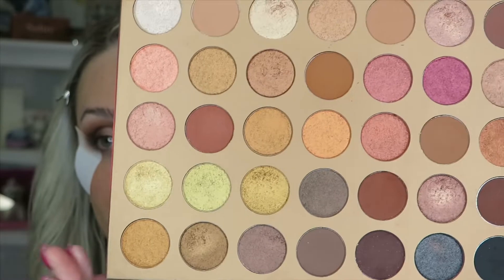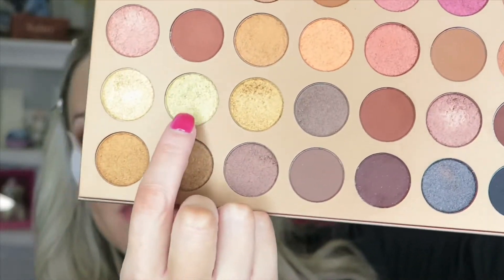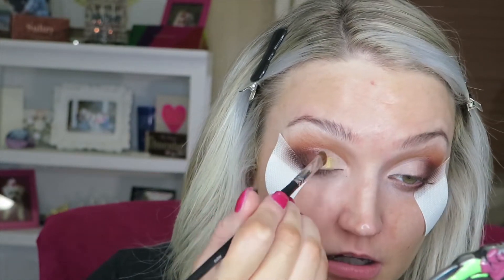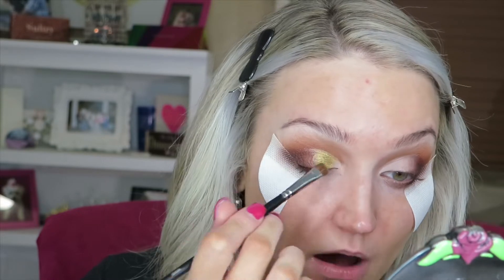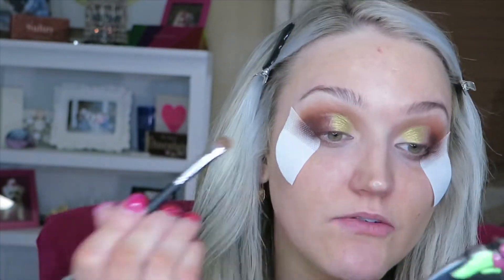Trying to decide which of these gorgeous shimmers I want to go in with. I'm going to grab this one — it's kind of like almost a greeny gold and it's called So Golden. I'm going to take my M210 brush and start packing this on. I have to build it up but once I do it's got some pow. Same brush, I'm going to go in with Soul and pop this more on the inner corner — it definitely has less green to it.